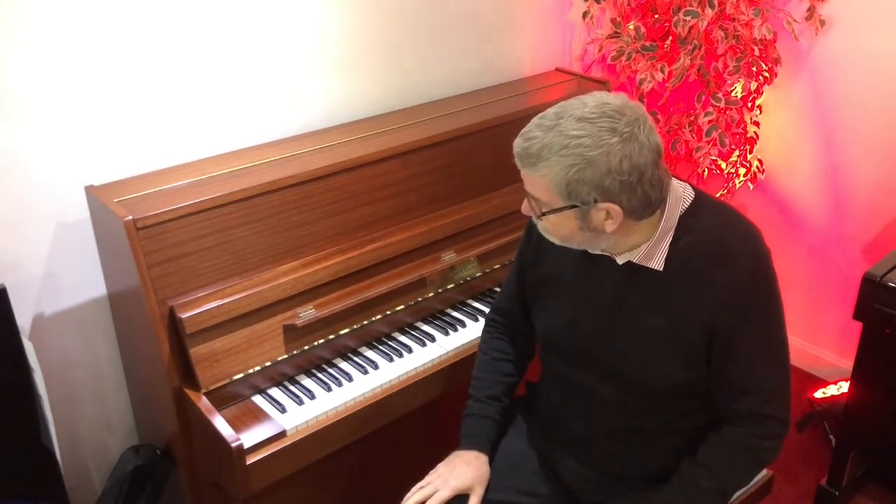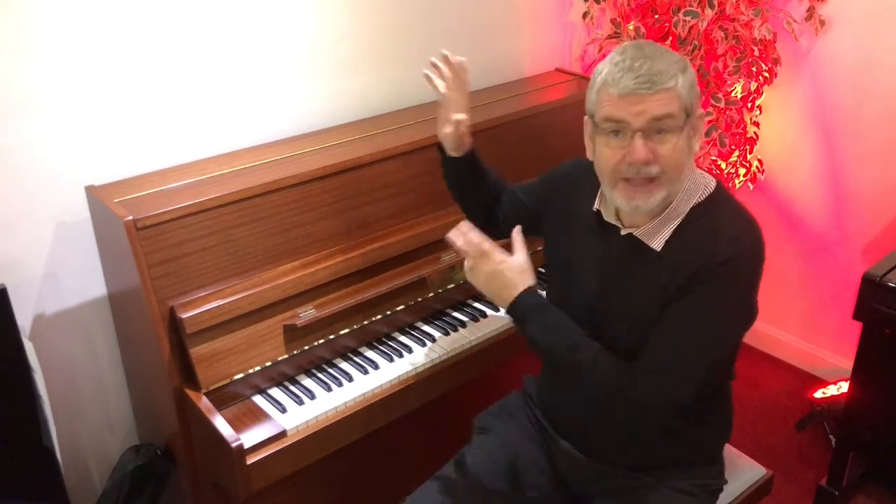Hello, it's Richard here from Rimmers Music in Edinburgh. Wasn't the eighties a brilliant decade? Shoulder pads and makeup and permed hair and all of those things — and this is a John Broadwood and Son's compact upright piano from 1982.